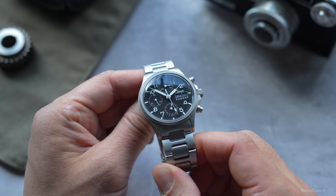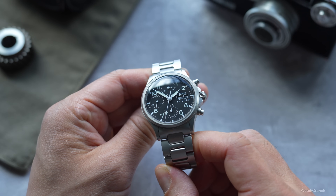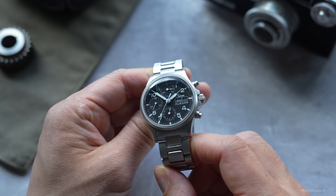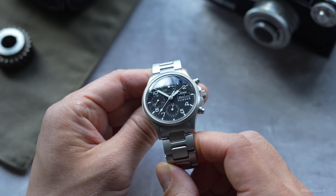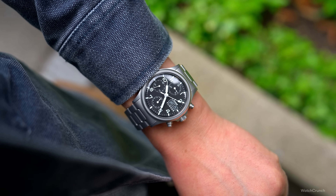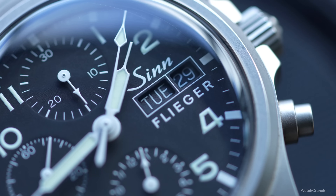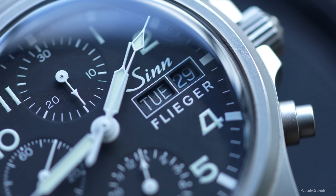Just like the Speedmaster, the original 356 puts legibility first with white Arabic numerals on top of a matte black dial. At first glance, there's a lot going on here, but the elements do manage to stay well balanced and stay out of each other's way. It's not all business and no play — the syringe hands taper to a fine point, and even the sub-dial hands have an arrow tip that is, might I say, quite elegant.